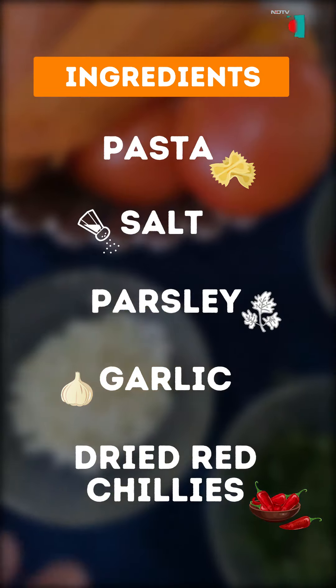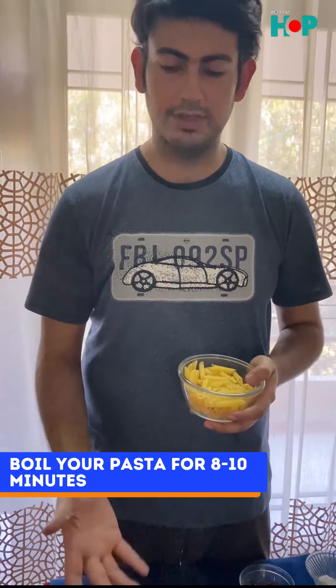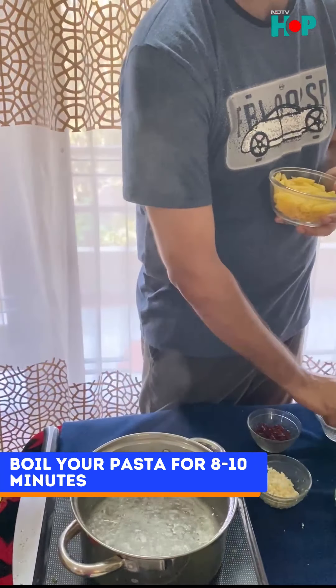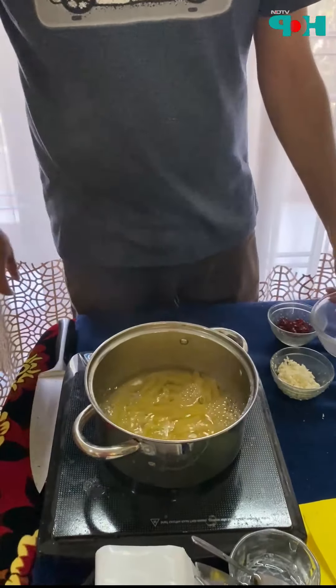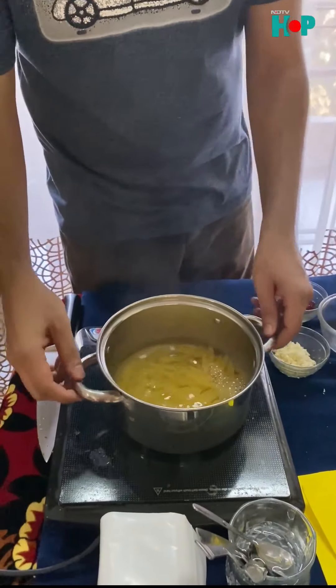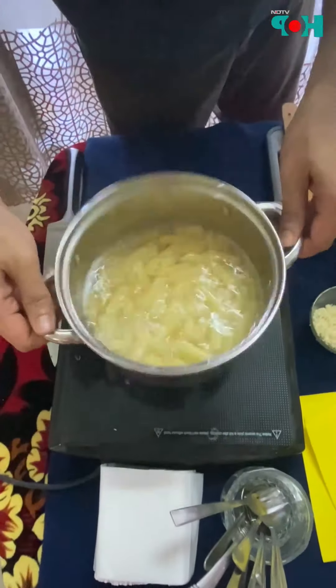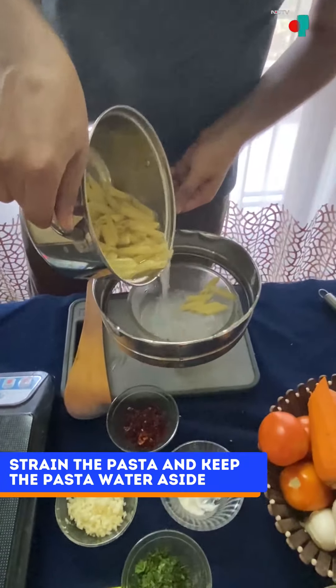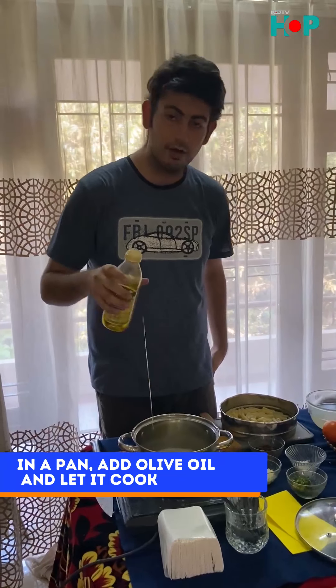First step, of course, we need to boil the pasta. Every pasta has a boiling time, which is written on the back of the packet. This one has around eight minutes. Boiling water needs to come to a boil. We're going to season the water with a little bit of salt — a generous amount of water, by the way.